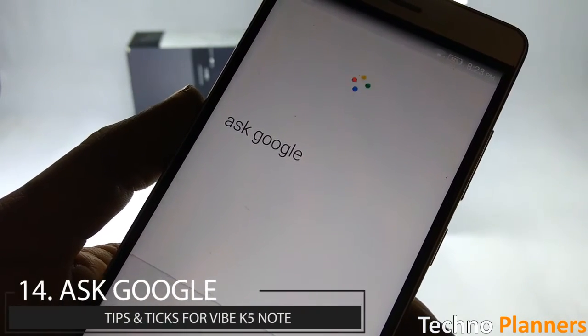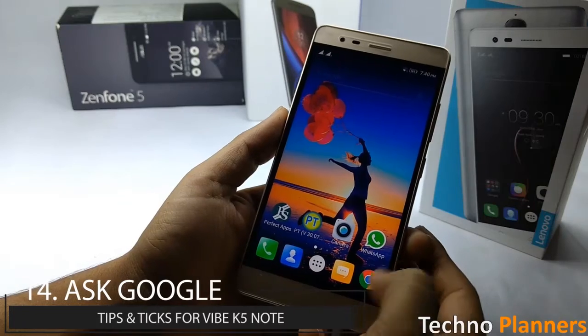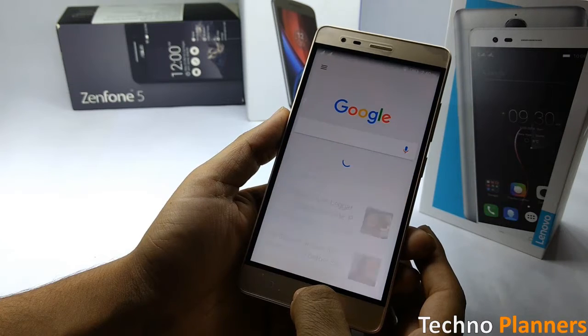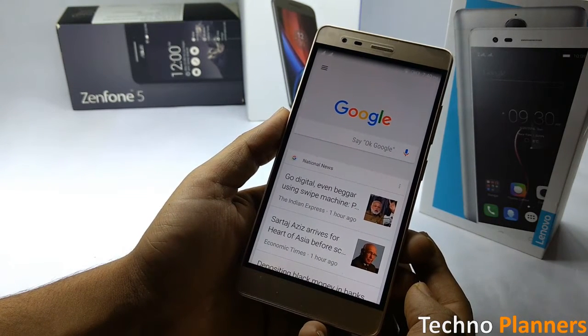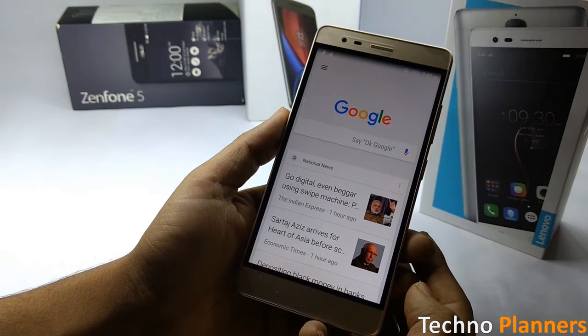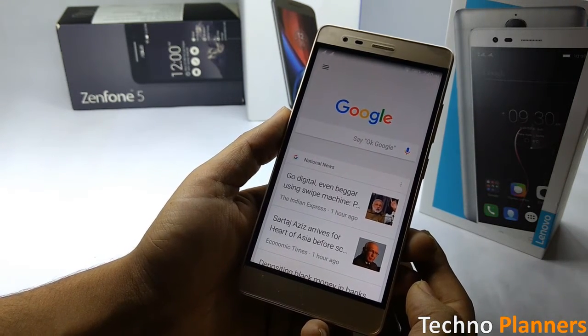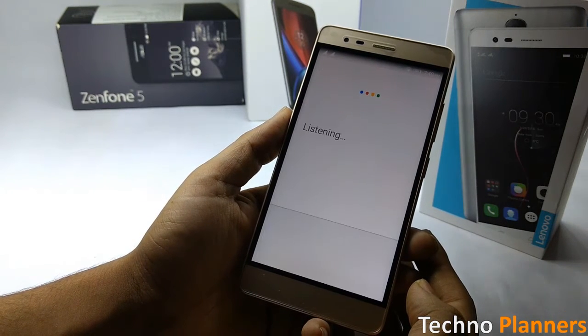With Google Now you can easily get help regarding whatever you happen to be doing on your K5 Note from the home screen. Simply tap and hold the home key to access Google Now. From here tap on the mic icon, or say 'OK Google' to launch a voice search. You can ask anything, for example: 'OK Google, what is the time in London?'